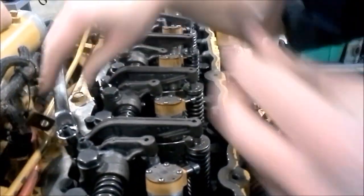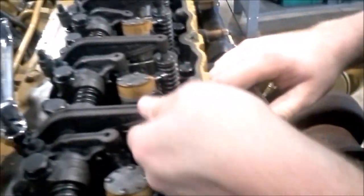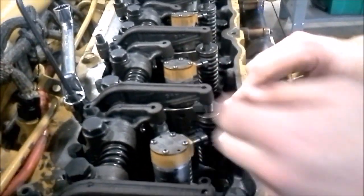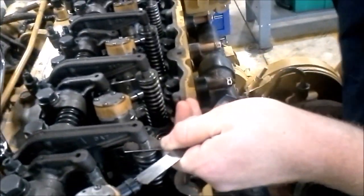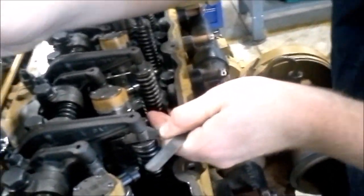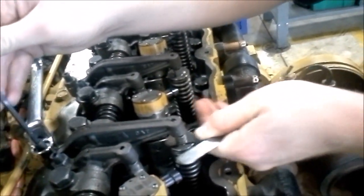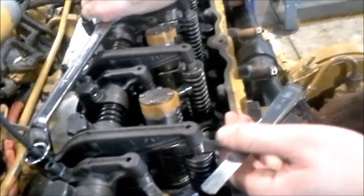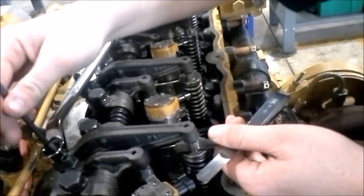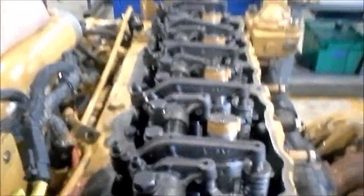Now I go down to number five and I'm going to be setting its exhaust valve — 25 thousandths for the exhaust, intake takes 15 thousandths. I feel the Allen wrench, I can't turn it anymore — just a little bit tight, not too much. I go ahead and tighten the jam nut. That's just how to do the first half of the engine.